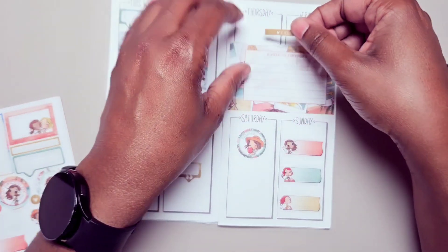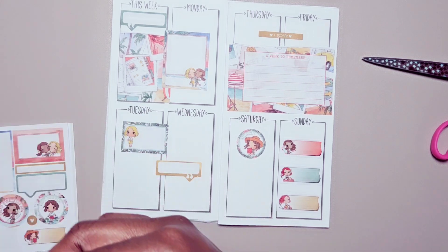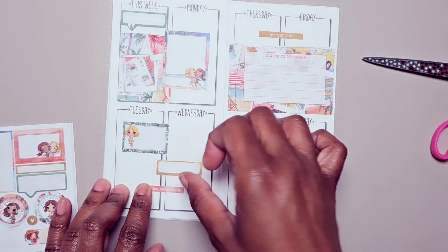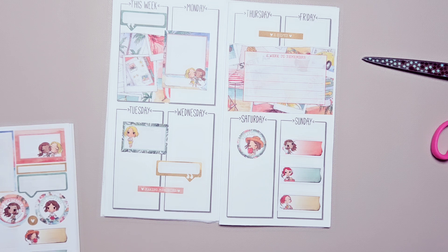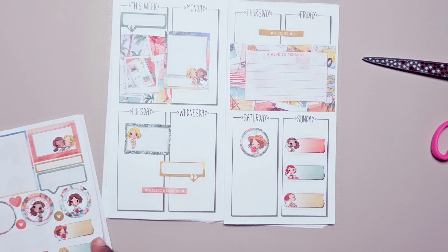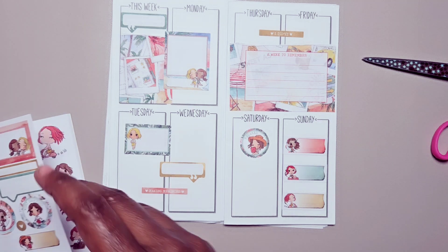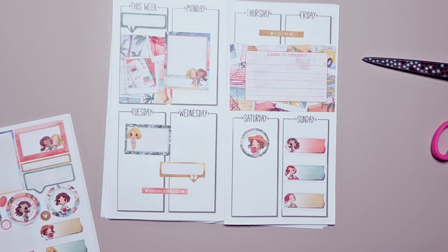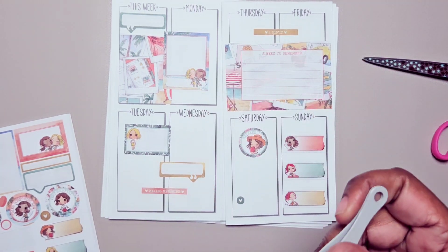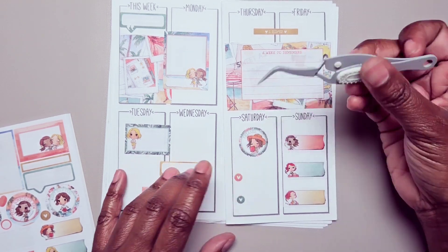Okay, I'm just going to use some of these words — 'making memories.' For Saturday I'm going to use a couple of these bullets just in case I have to go and do something, but I normally don't. That's my day of worship; I usually don't do much or go anywhere that day.